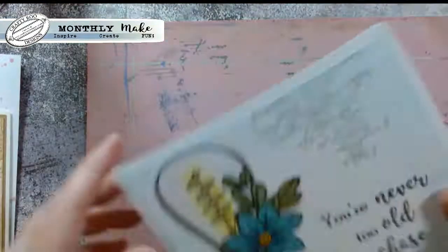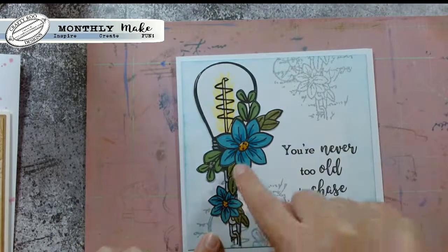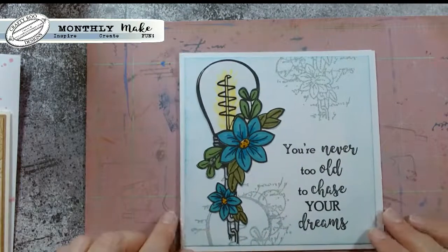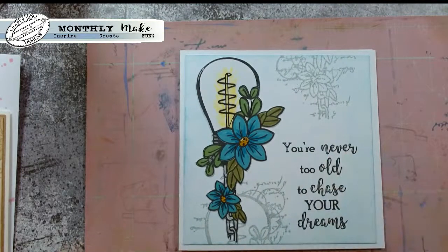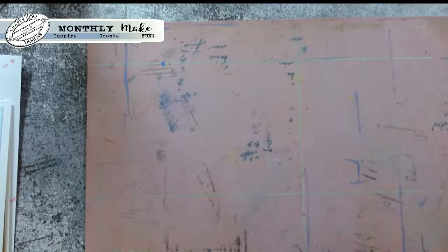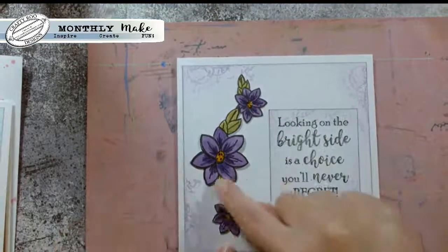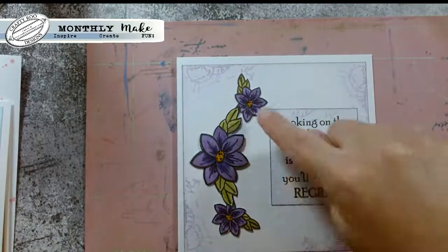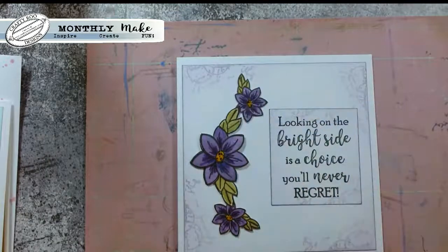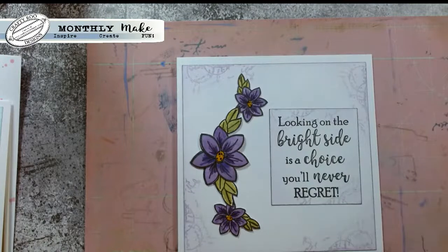Again she's been into her cutting out, so you've got the lovely textures behind here and then she's cut into it - I don't think I thought of doing that, it's a nice little idea - and then you've got 'You're never too old to chase your dreams.' And then finally, I definitely didn't think of doing this because it's a lot of cutting out, but she used those lovely flowers to make like a floral arrangement - you could almost do a circle with them - and then just used them in the corner with a little bit of texture. Looks really cool.